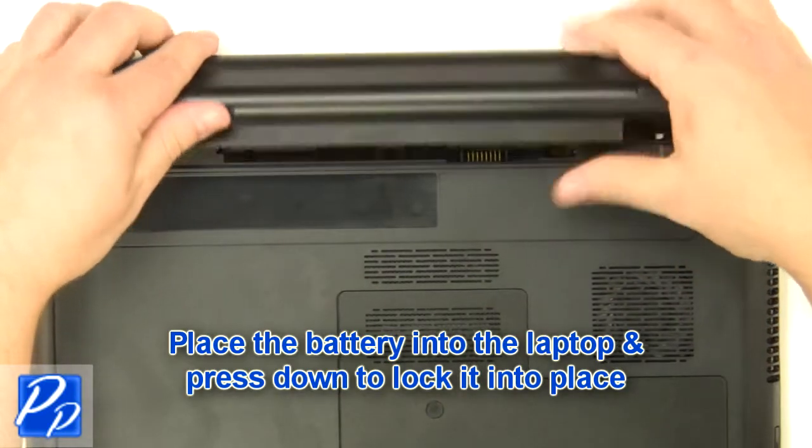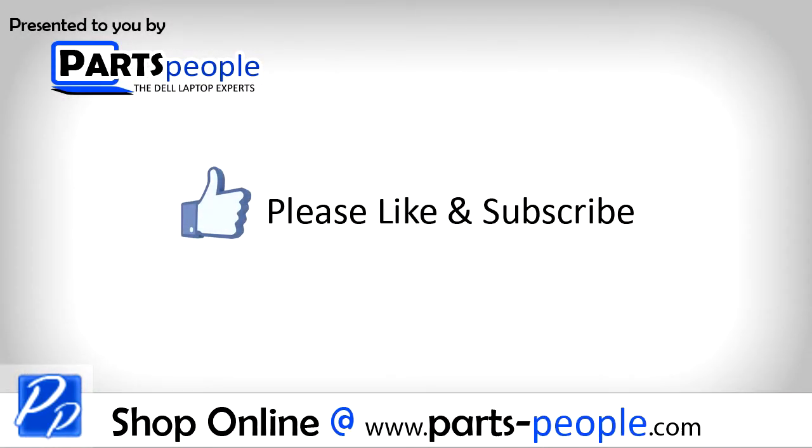Place the battery into the laptop and press down to lock it into place. If you enjoyed this tutorial, go ahead and like the video and subscribe to our YouTube channel.